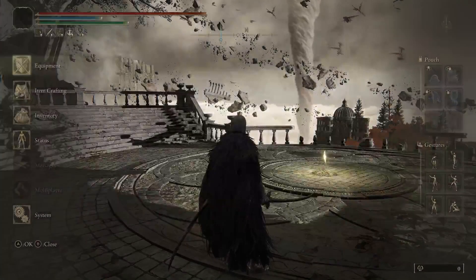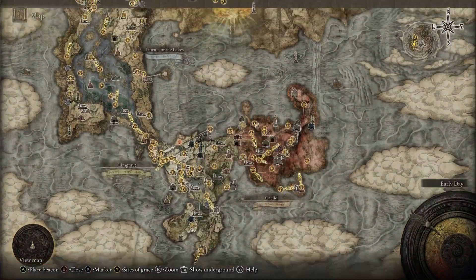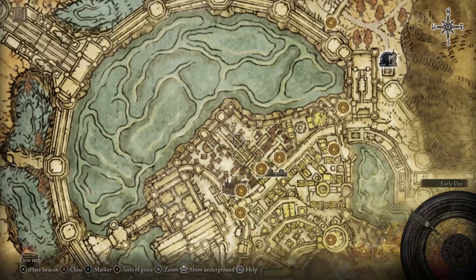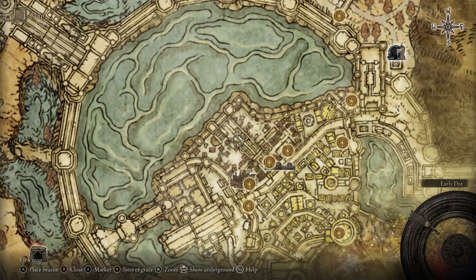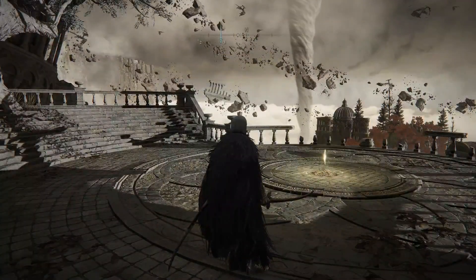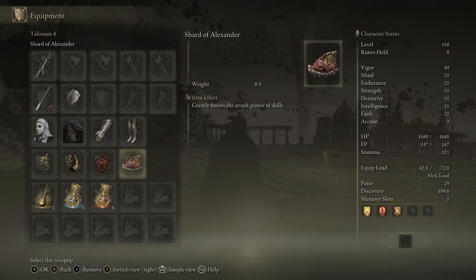The Lord of Blood's Exaltation is obtained in the Leyndell Royal Capital area — it's dropped in a catacomb in this section. Go through it and there is a boss called Esgar, Priest of Blood that you need to defeat; the talisman will then be yours. The last one is the Shard of Alexander, which boosts your skill damage by 15 percent. Obtain it by completing the Alexander questline — check the description below for details, and it will be yours after you defeat Alexander.